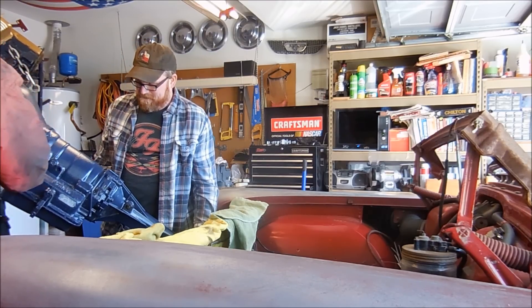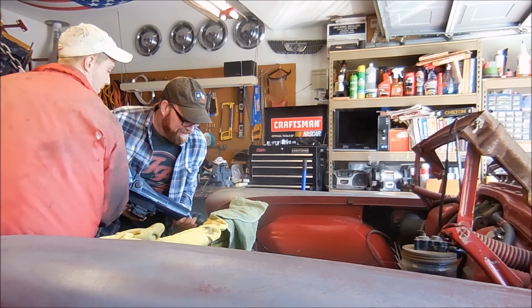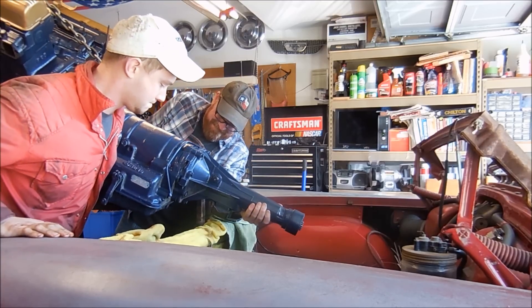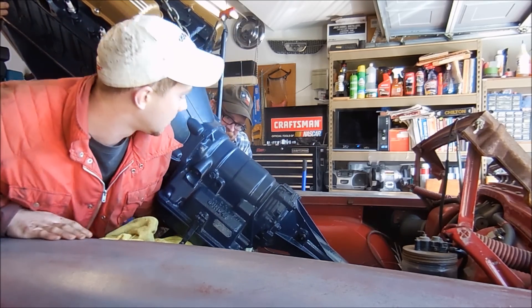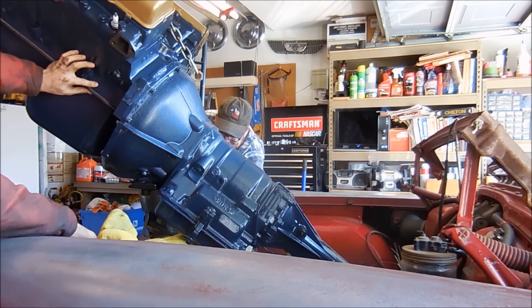We're going to scoot it back. We can't see it as much. Not that much. I think we can go over. Watch this. Alright, we're clear, but we're over on one side. We need to go — you're good. When you're over on one side, we'll go back this way.